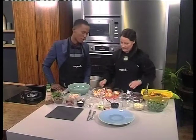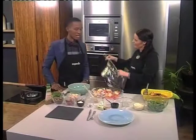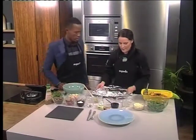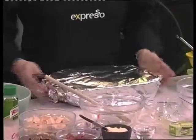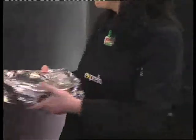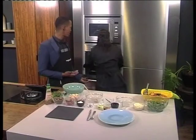At this point you would have had your oven preheated to about 180 degrees. Then you just wrap it up, cover with tin foil, and into the oven. The wonderful thing about this dish is that it is a good source of complex carbohydrates, and we are looking for those healthy carbohydrates to be in our diets.